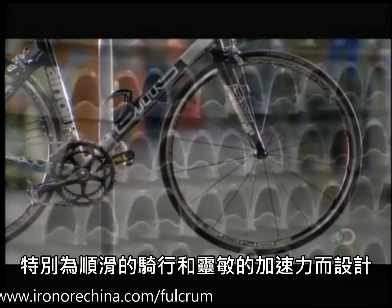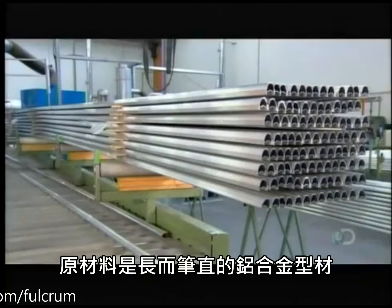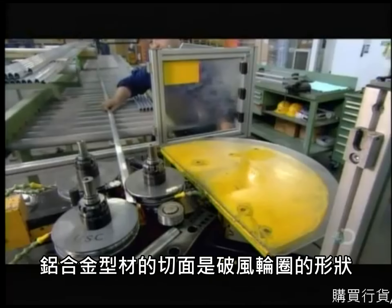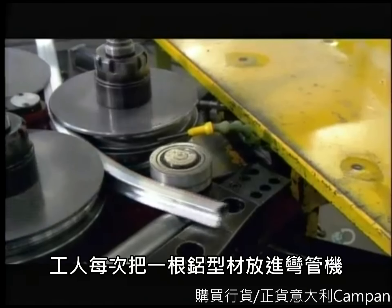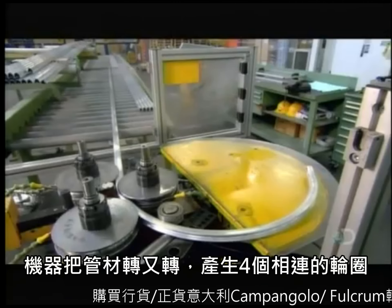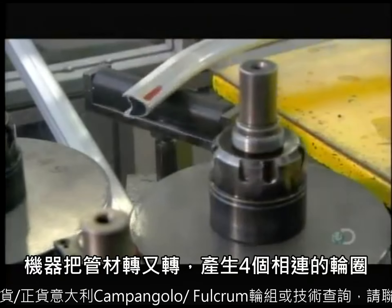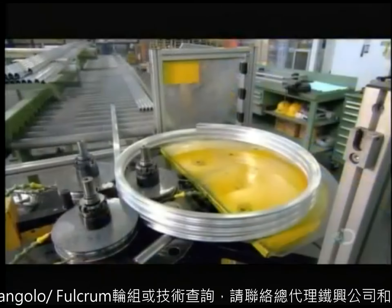The starting material is long straight tubes of extruded aluminum, pre-shaped with the wheel rim profile. Workers load one extruded tube at a time into a metal bender. The machine coils the tube around and around, forming four connected rims.